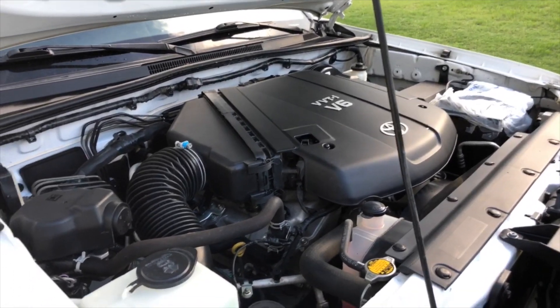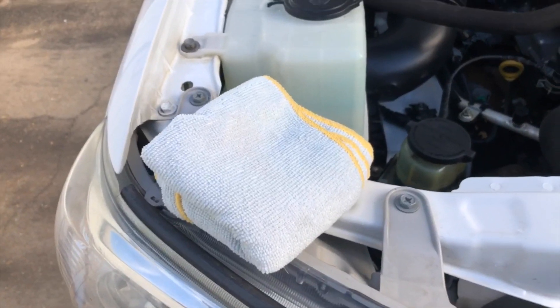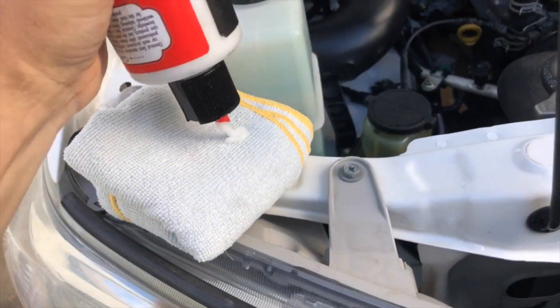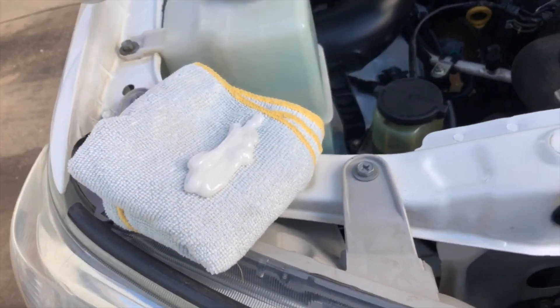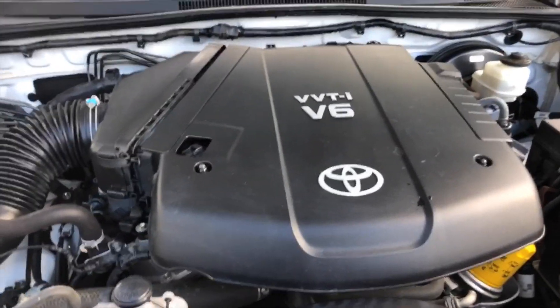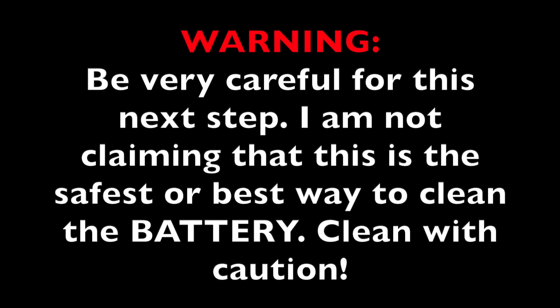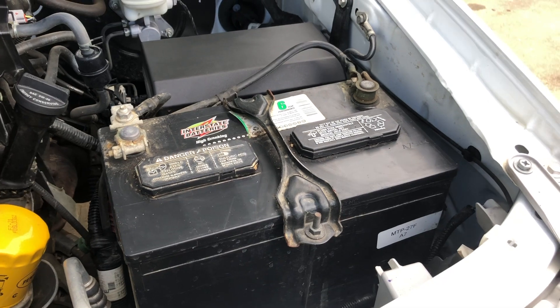I'm good with this, but we're gonna take it a step further. I'm gonna put some Chemical Guys VRP on there — you can use a foam applicator, but I'm just using a microfiber towel. It's got kind of a lotion-like texture. I'm gonna get all this black trim — everything that's black — and cover it with Chemical Guys VRP. This will give it a layer of protection, plus when you pop the hood you can impress all your friends.